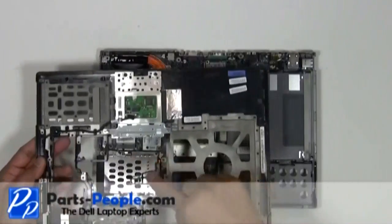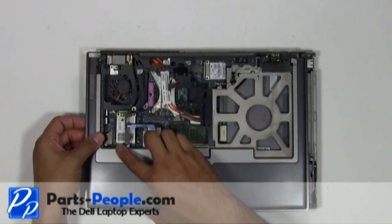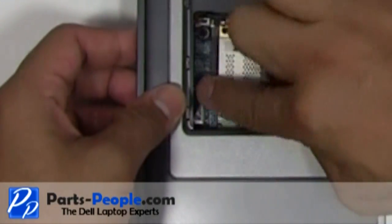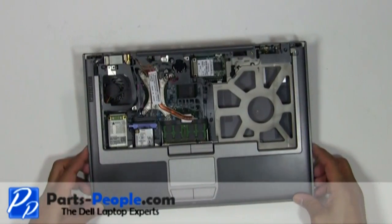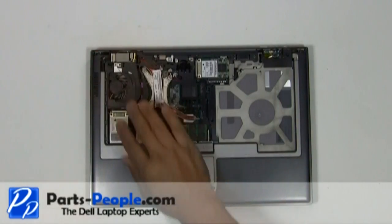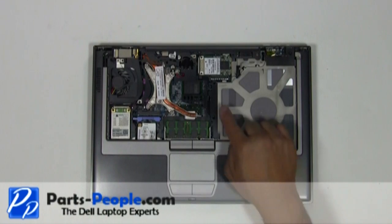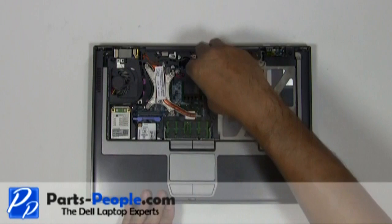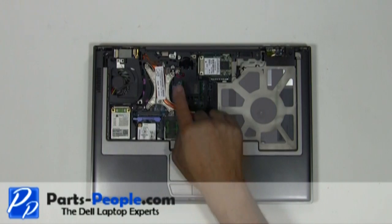Plug the touchpad palm rest plug into the motherboard located on the other side of the motherboard. Place the three screws on the top of the touchpad palm rest. Plug in the CMOS battery.